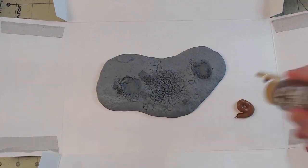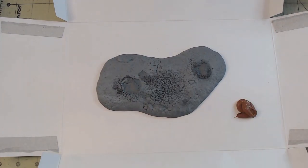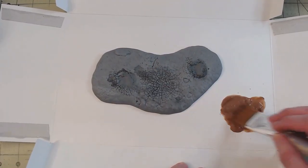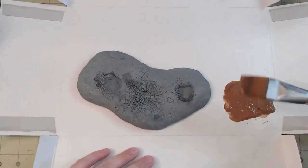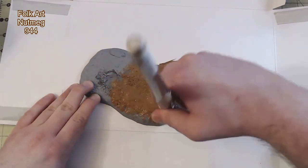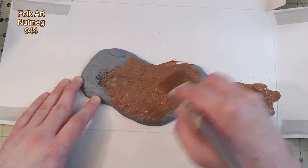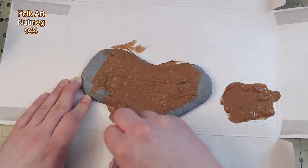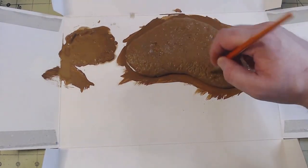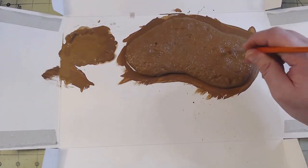And with that, I could move on to the base. I prefer to use cheaper acrylics for base work and dioramas since a lot is often needed and it doesn't require the same level of fidelity. Here I started with Folk Art 944 Nutmeg as a base layer. Using the bottom side of a kit box as a palette, I thinned it with tap water and covered the whole of the base. Once everything was covered, I used a smaller flat brush to help wipe away any buildup of paint in the details.